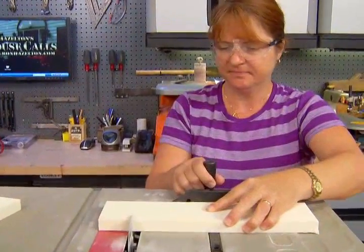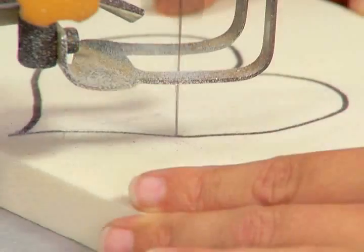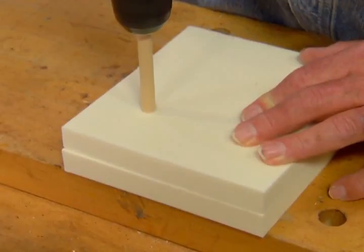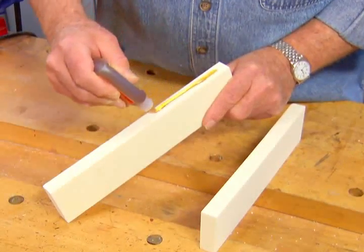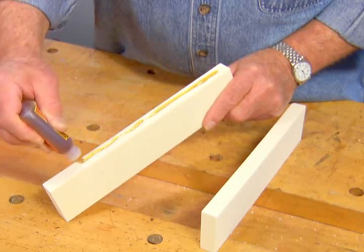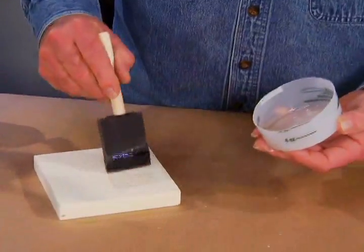With the iBuild 2 system, crafters can cut both rectilinear and curved shapes, bore holes, plane, sand, nail, screw, and glue a wood-like material into hundreds of craft projects. They can use a variety of adhesives and coatings.